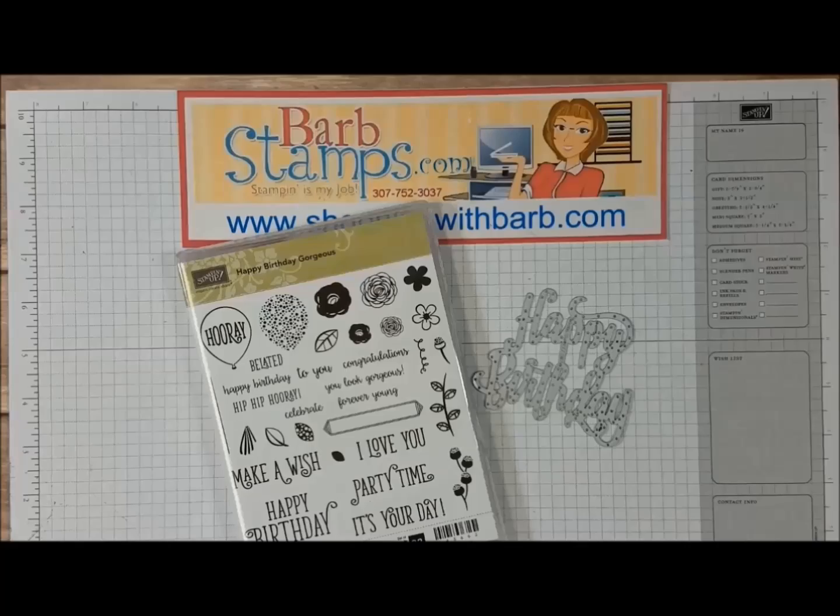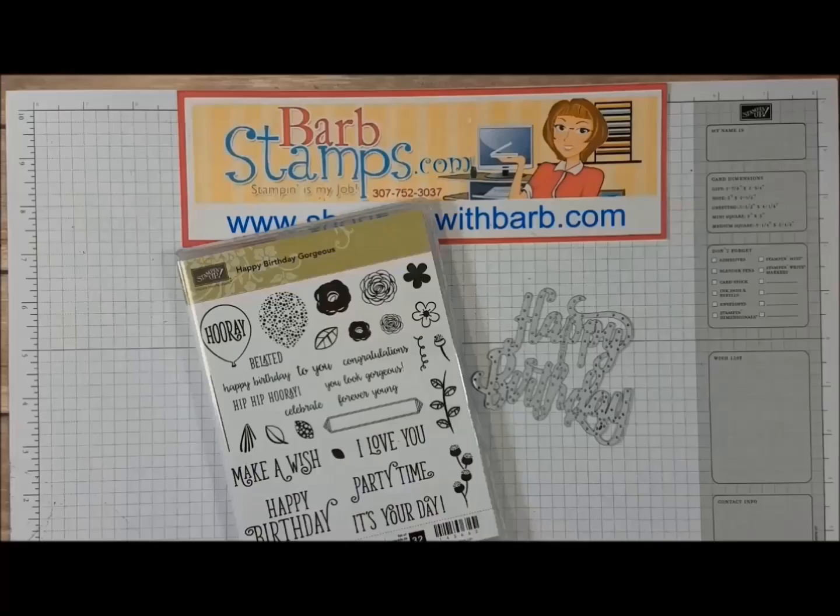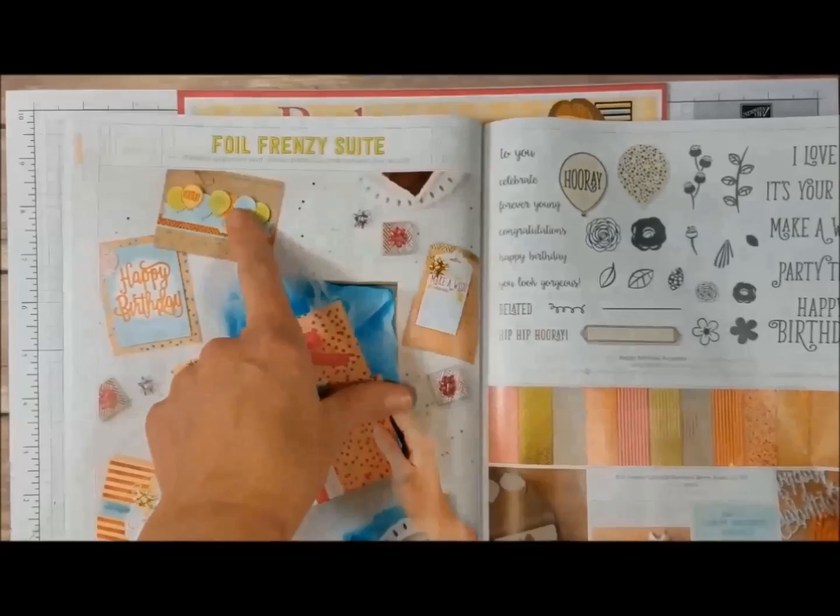Hello there! Welcome to another Barb Stamps video. Today we're going to make this card using the Happy Birthday Gorgeous stamp set and coordinating die found on pages 76 and 77 of our new catalog. The stamp set and die is part of the Foil Frenzy suite and there are a lot of really fun, amazing products on this page.